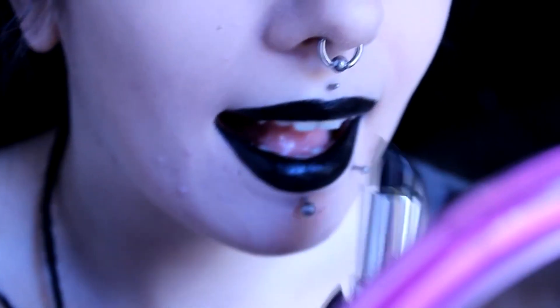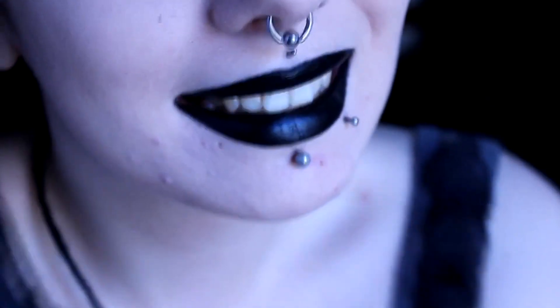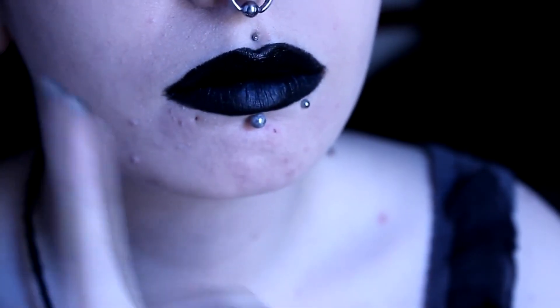Hi guys, I'm back with another tutorial. Everyone's been asking for it a lot — it's one of my most requested right now. So this is going to be my tutorial on how you can get the perfect black lips.